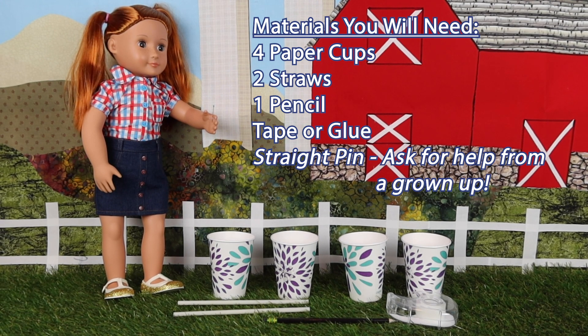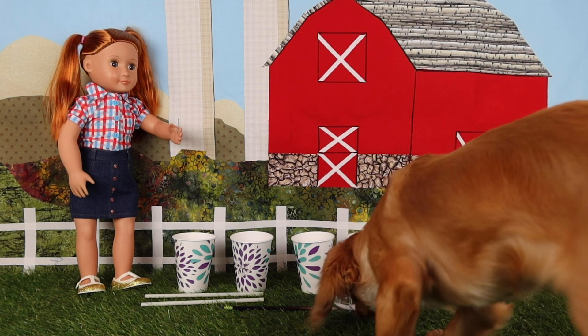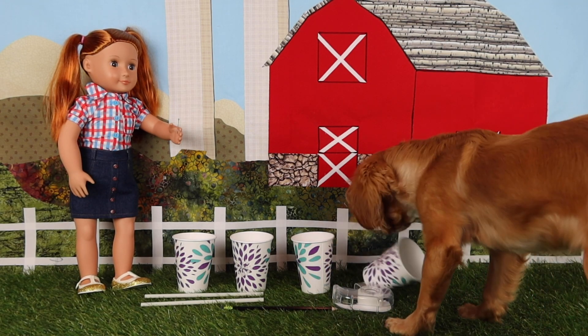Here are the materials you will need: four paper cups, two straws, one pencil, tape or glue, and a straight pin. Ask for help from a grown-up, as the pin is sharp, so ask a grown-up for help with this. This looks great. Let's get started.